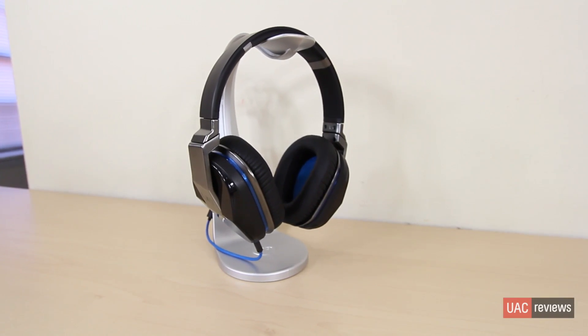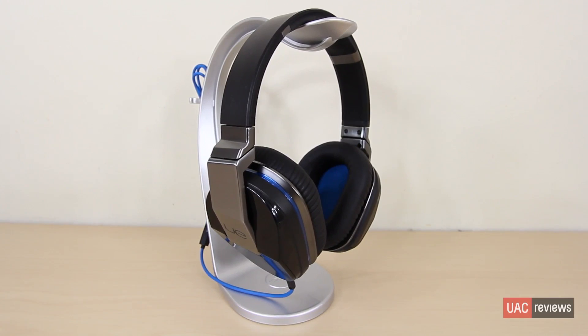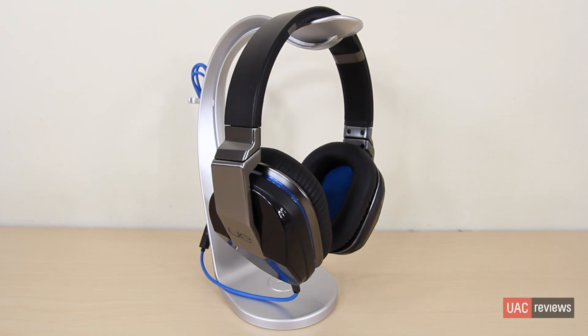Alright guys, here we have the Logitech UE9000s. Now these are some special headphones to me because I'm a Bluetooth headphone lover. I love wireless headphones and the UE9000s did not disappoint.